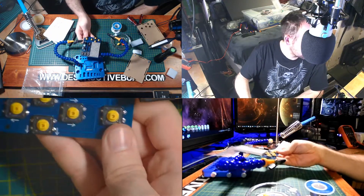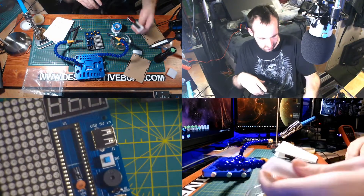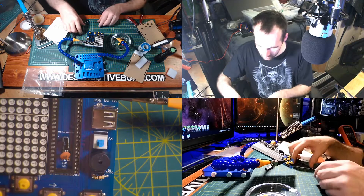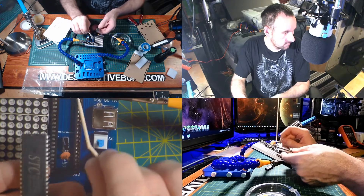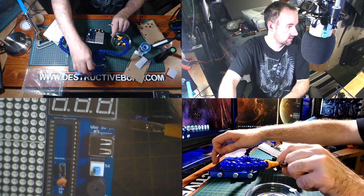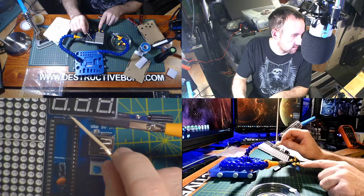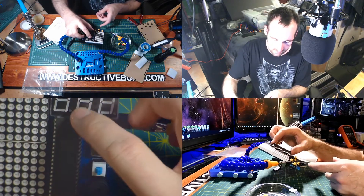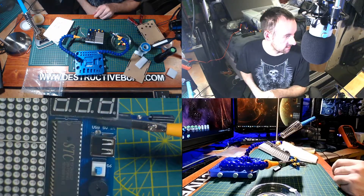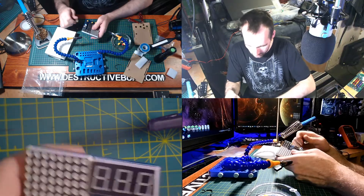That's it for soldering — there's really nothing more to do to this board other than put the IC in. The STC chip has a mark at the top right here — that goes to the top right here on the board. You can see it on the chip and on the board itself, so that's the reference. The STC would go on just like that. It's time to test this and see if it works.